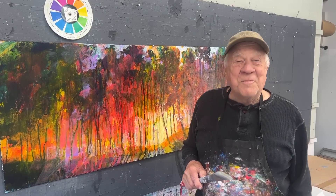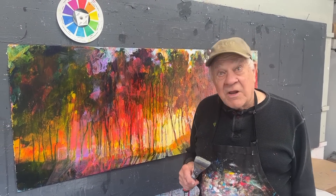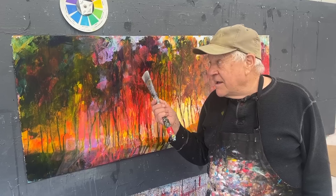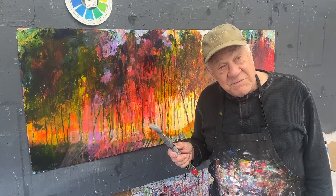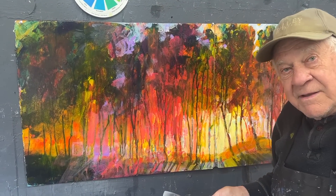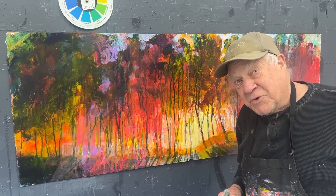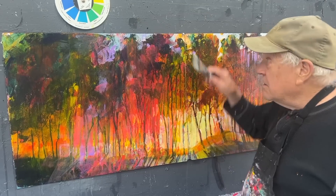Welcome back to another Bob Last. I'm Bob Burridge, and this one is all about me going back to an old painting I've been wanting to finish up — it's been hanging around for about a year. This is a painting of my drip trees. You've probably seen me do this before: I put a whole lot of paint up on the top, let it drip down, and I've got trees. I don't want all these drips as tree trunks, so I'm going to get rid of some of them with big brush work.